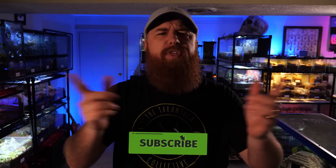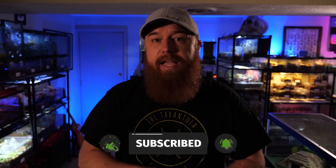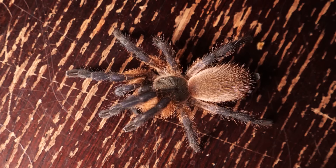Welcome to the Tarantula Collective. My name is Richard, and if you enjoy species-specific care and husbandry videos like this, as well as all things tarantula-related, make sure you hit that subscribe button and click the notification bell for all notifications. Today we're talking about one of my favorite species — a great beginner old world tarantula and one of the only tarantula species that can be kept communally in captivity.